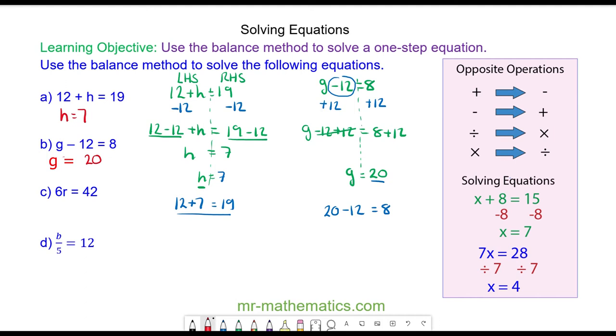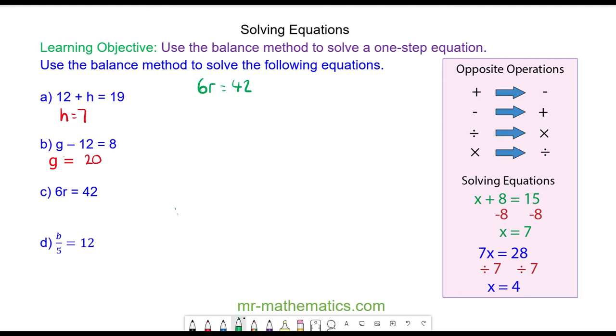Let's try question C. We have 6R is equal to 42. In algebra we don't include the multiplication sign, so this actually means 6 multiplied by R is equal to 42. We only want R, so we draw a vertical line down and we need to make the 6R into 1R by dividing by 6. So 6 divided by 6 is 1, and R will equal 42 divided by 6, which is 7. We can check this: 6 times R, which is 7, does equal 42. So R is equal to 7.